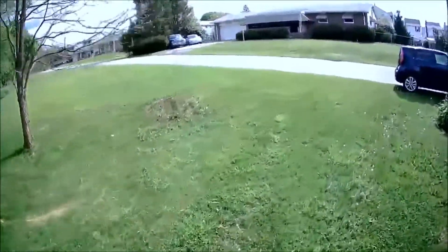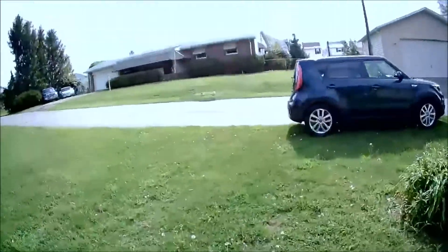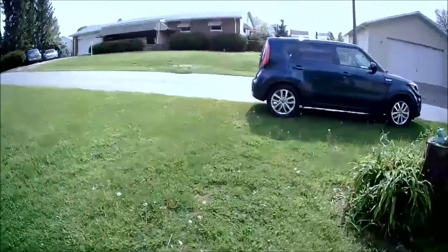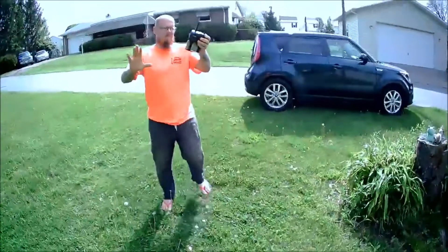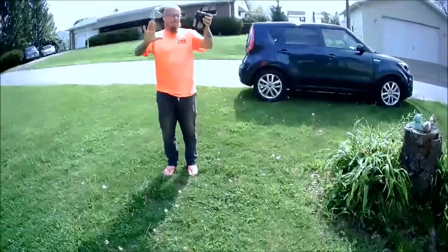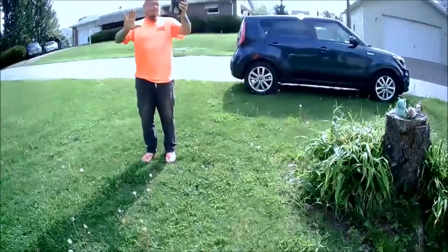Once you get away from yourself you have a little bit of issues, which I will show. I'm going to show the good, the bad, and the ugly about this. Upper left you can see it had a little bit of focus issues — kind of right behind me it seems a little out of focus, but again it could be because we're dealing with Wi-Fi.